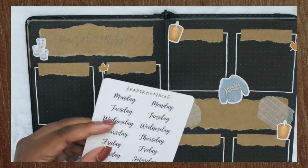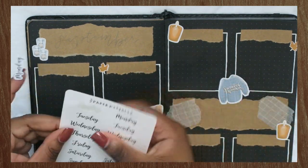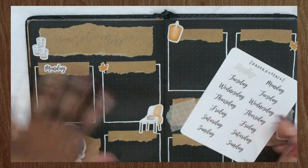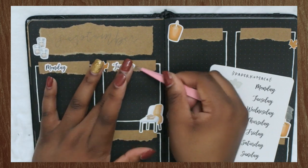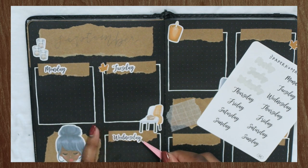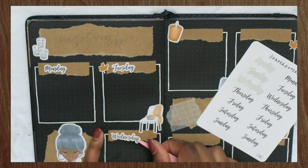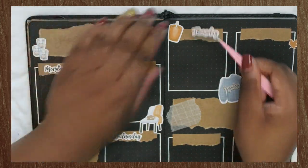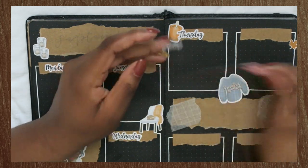Next, I'm taking some script stickers from Paper Kumiko. I love Paper Kumiko — she doesn't have these exact scripts in her shop anymore, but she does have ones that are similar, and you can get them printed on premium matte paper or clear glossy paper. I will have a coupon code in the description box for 10% off your order. Make sure you check the description box before you leave — that's where I'll have all the links and materials I'm using in this video.